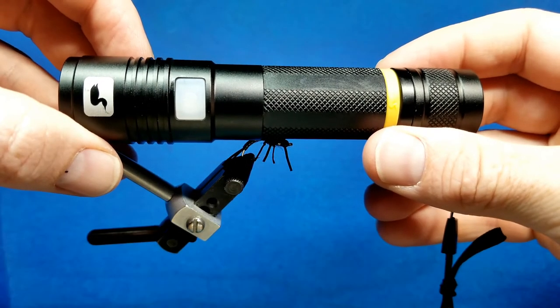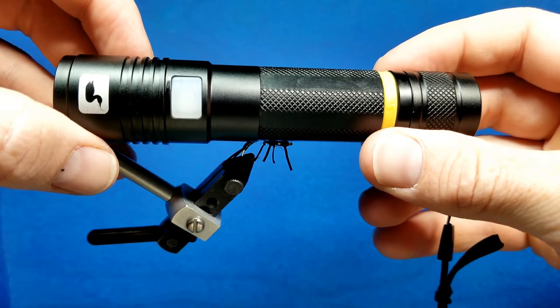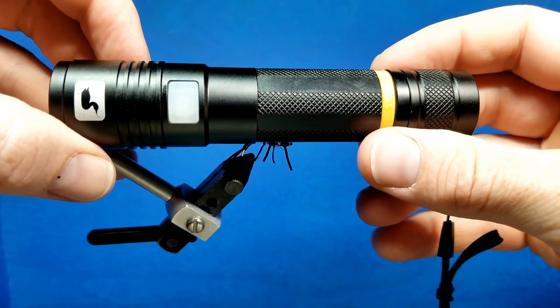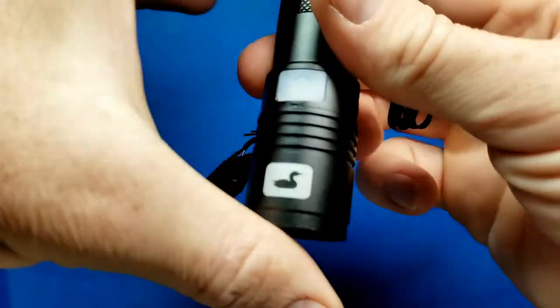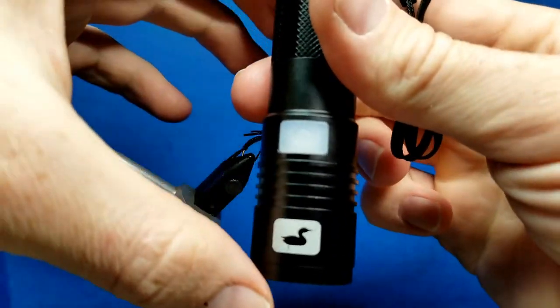I have here in front of me the Lune Infinity UV light. We've been using this for the past couple months for all my resin activities, and I've become a huge fan of it. On the smaller side of things, it does have a nice flat platform — it's a little broader on the end, so it does stand up nicely on your desk.